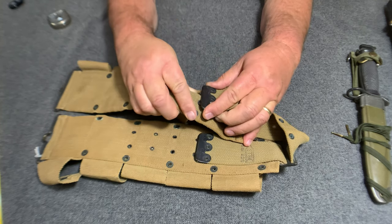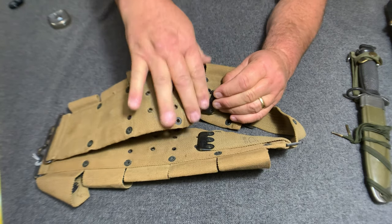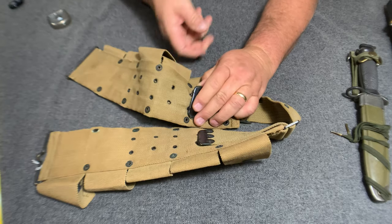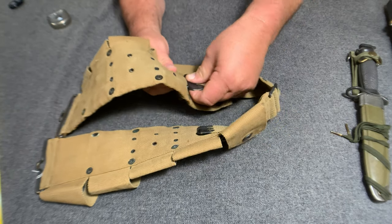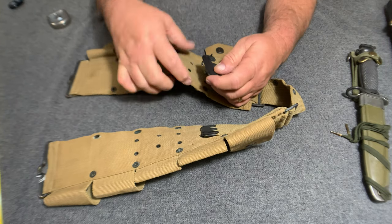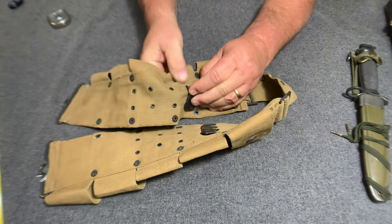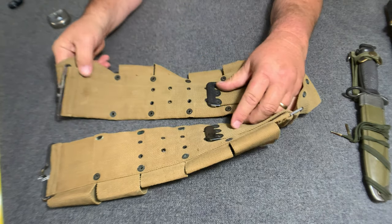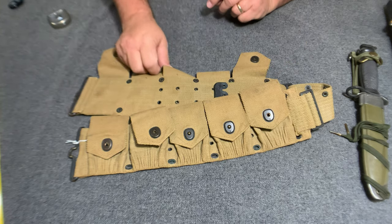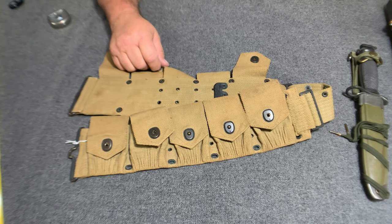When you had it where you wanted, you would pop these little hooks back in there — which is actually kind of a little trick to do. As you can see how hard it is to adjust, that's probably why they changed the system later on some other belts. This belt here would be a late-war M1910 type of belt.